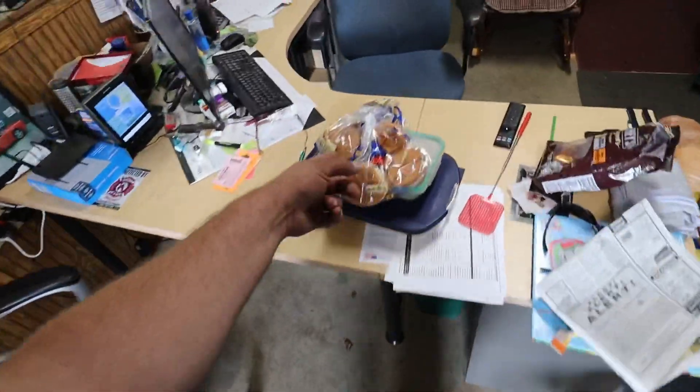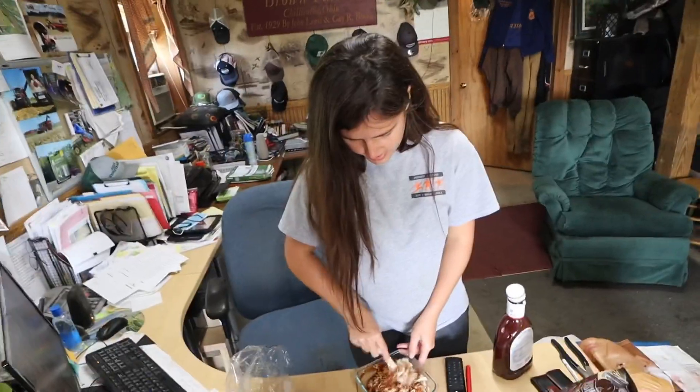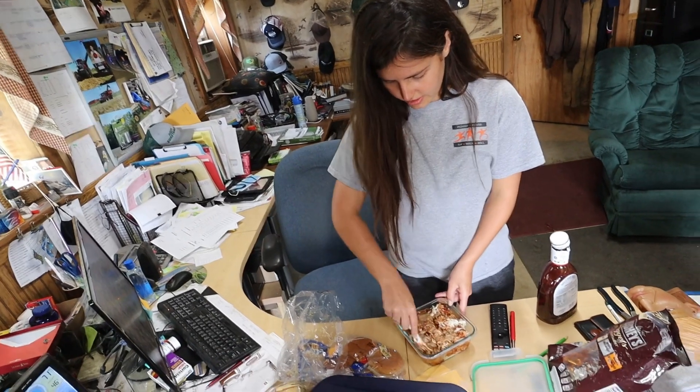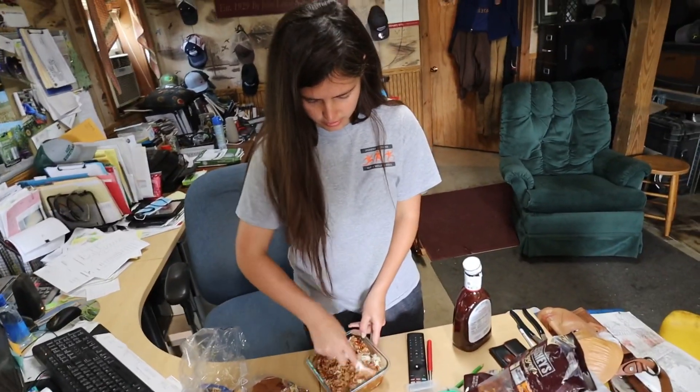All right, lunch time. Look at Big Mama going to work, making dinner in an office. This is lunch — I don't know what your dad calls it, dinner. He also says supper. All right, lunch is over.